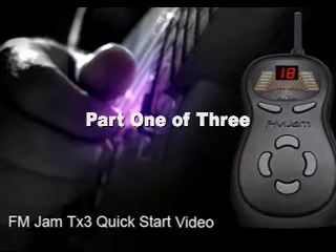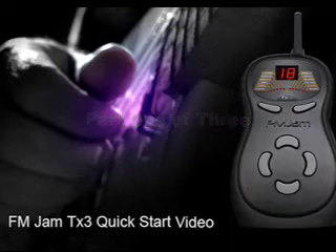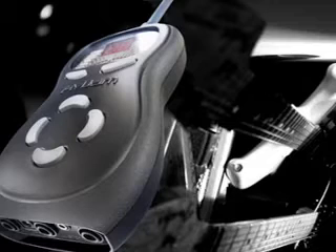You're watching the FM Jam TX3 Quick Start Guide. This short video will quickly get you up and playing your electric instrument using the TX3 and your FM radio or other amplification system.